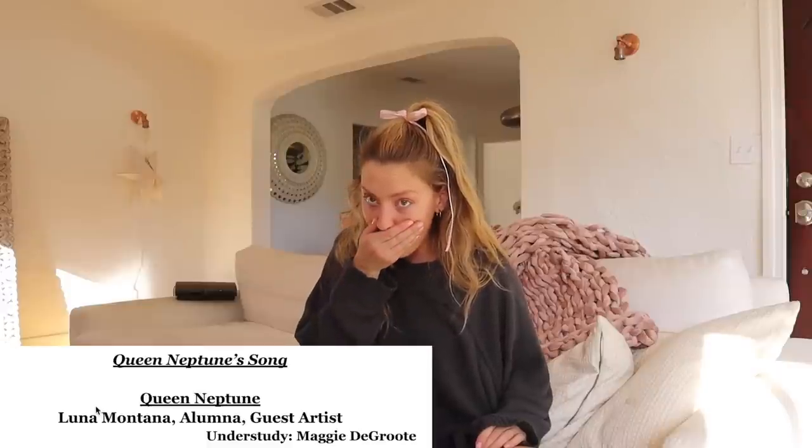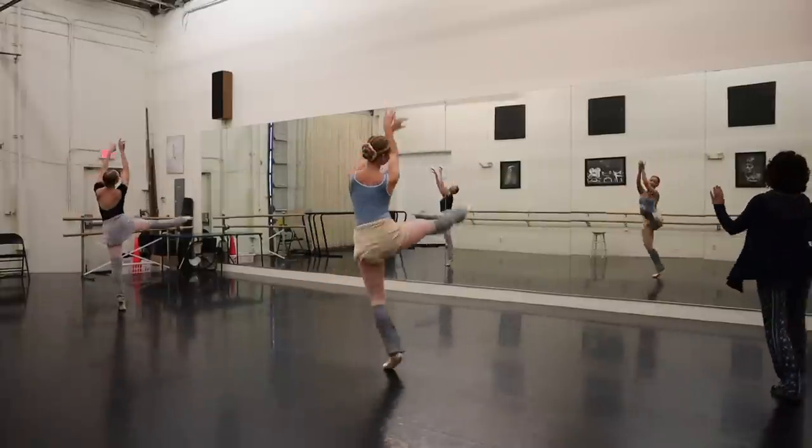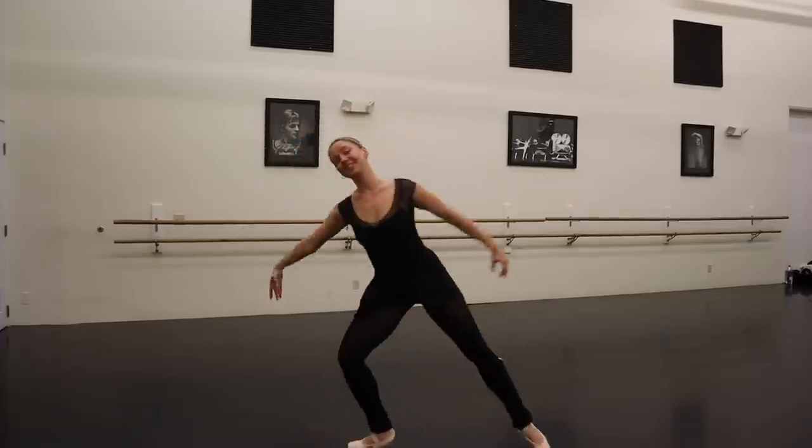Hey guys, it's Luna. Welcome! I don't know if you guys remember this or not, but I have been working on this ballet called The Sea Princess. I uploaded a video of me getting the part and my first rehearsals. I haven't really done anything since because I've just been mastering my solo, but the time is coming up. The show is in exactly one week from today, which is insane — it happened so fast.